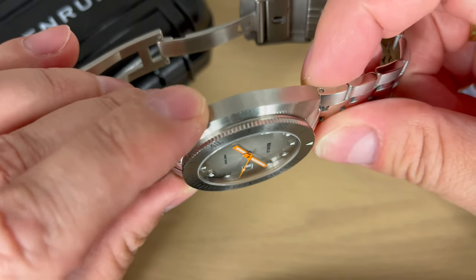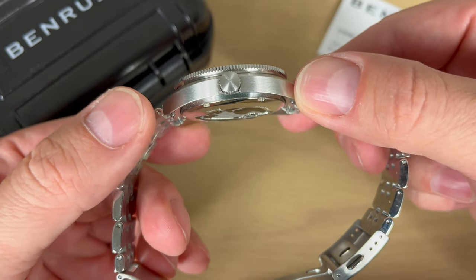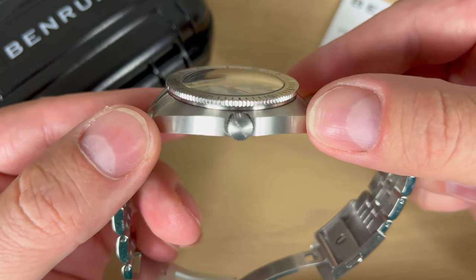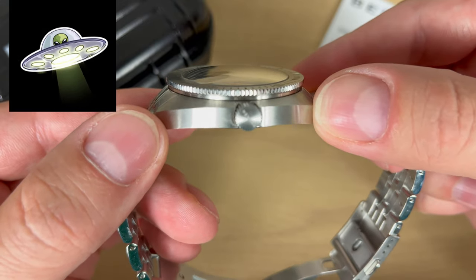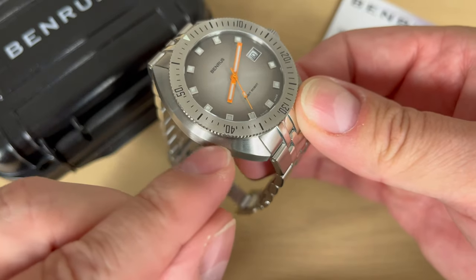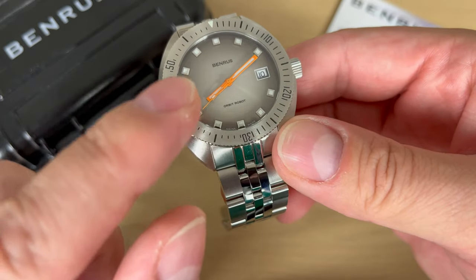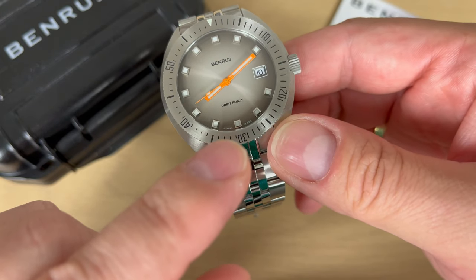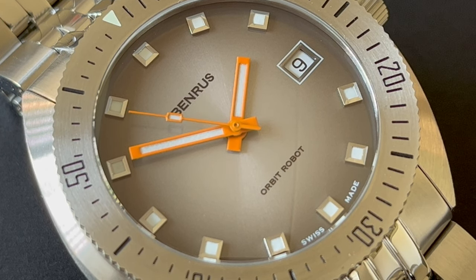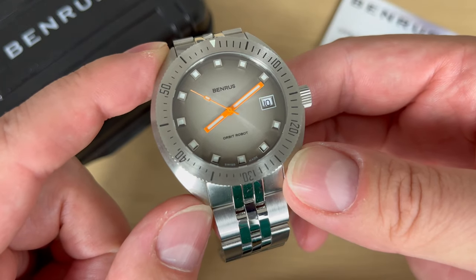My first thought when I saw this watch was that it kind of looks very 70s — that's of course because it's from the 1970s. The layout, the design, but also the fact that this watch kind of reminds me of a UFO. This beautifully domed sapphire crystal, this really nice cushion-shaped case, and the extreme 70s colors with the orange and the fumé style gray dial with the sunburst effect, the rectangular hour markings filled with lume — everything just really screams 70s.